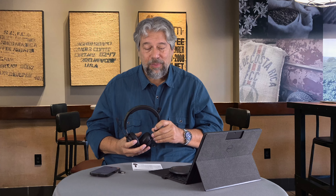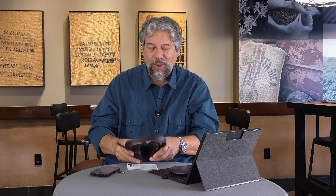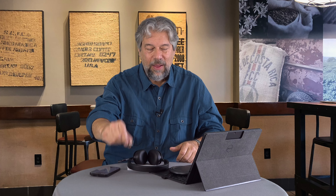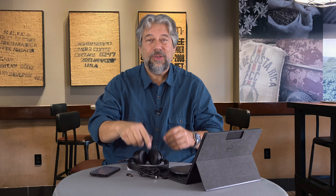It comes in a very modest, easily recycled package, which I really appreciate. It also includes a nice guide that's easy to read and gets you going really quickly. So the whole package is the Essential Bluetooth Headset, the Bluetooth dongle, the charging wire, and of course the instructions — that's all you need to make your acoustic world a little easier.